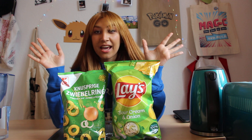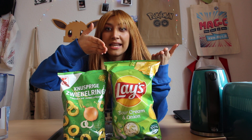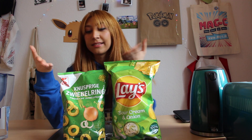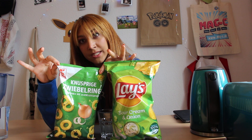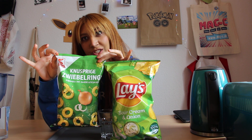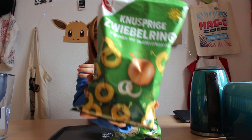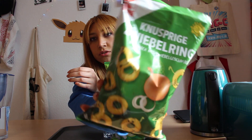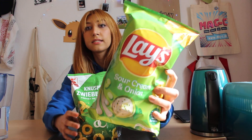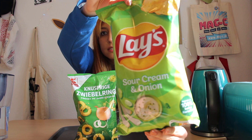Today I have two more snacks to compare. This is Lay's with sour cream and onion flavor. And this one is a German onion ring snack. Here's the package — looks like this. And this is Lay's with sour cream and onion flavor.